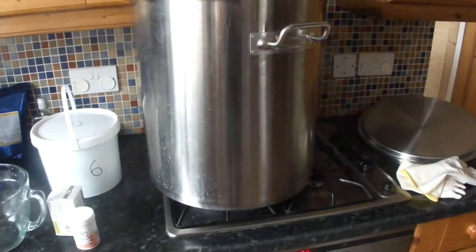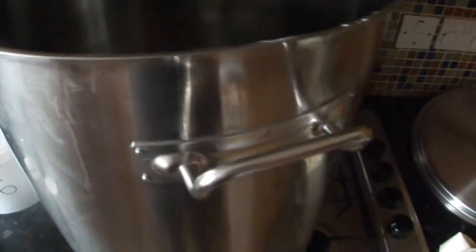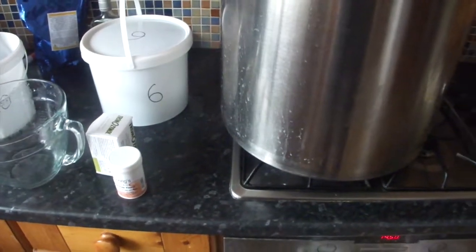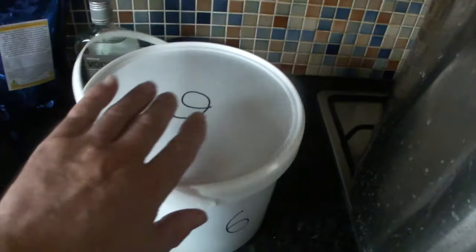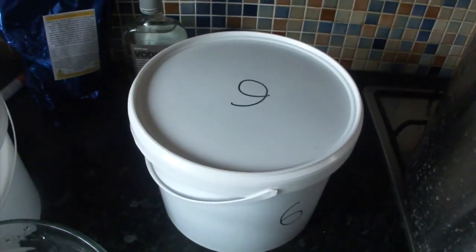I'm now boiling, or at least in the process of boiling, one quarter of the water as per the recipe. Once this water boils I'll take it off the heat, add the yeast nutrient, and then add this bucket of honey.